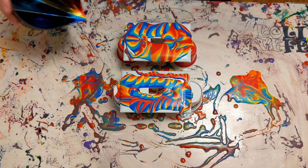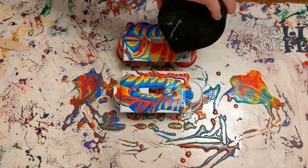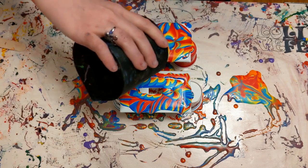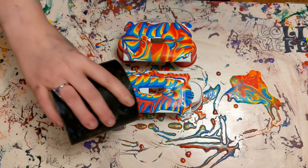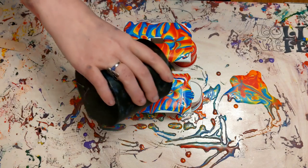I was shocked at how this turned out. I was inspired to do this by another YouTube channel called Mixed Media Girl, and she does pouring on a lot of different household items, like vases, switches, records, just a lot of different things, and I felt very inspired to do that. So that's why I'm doing this today.